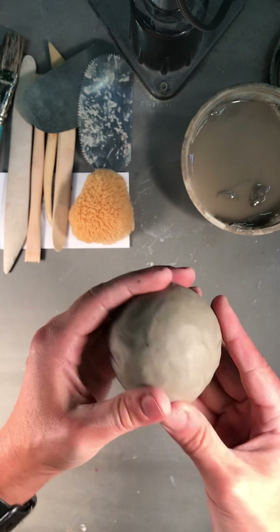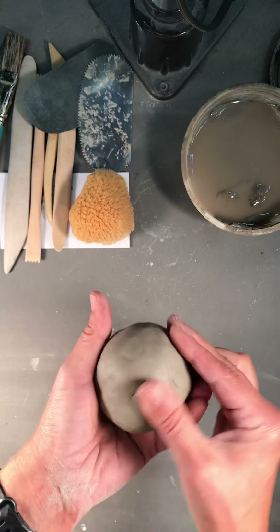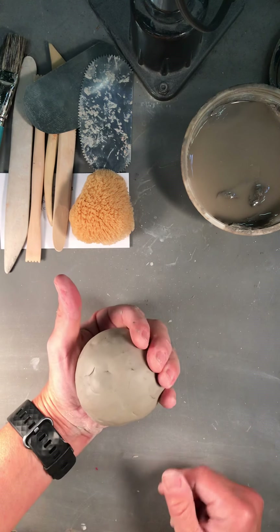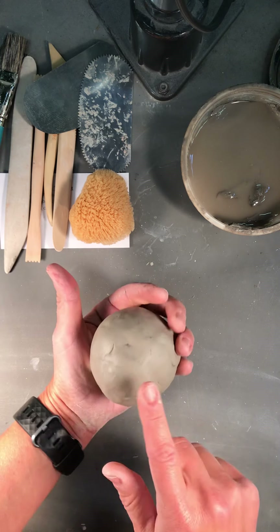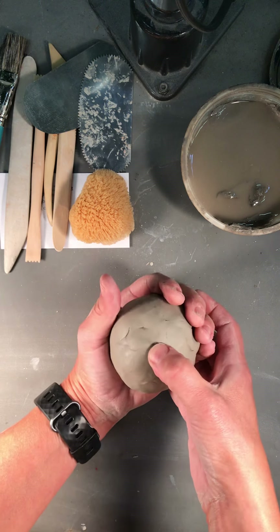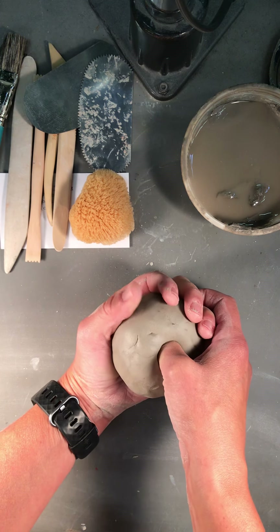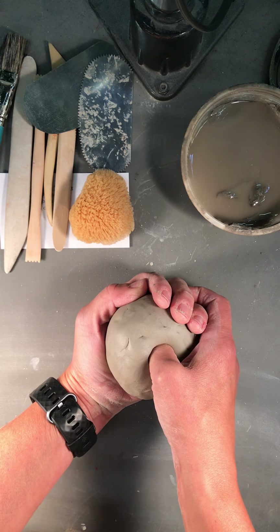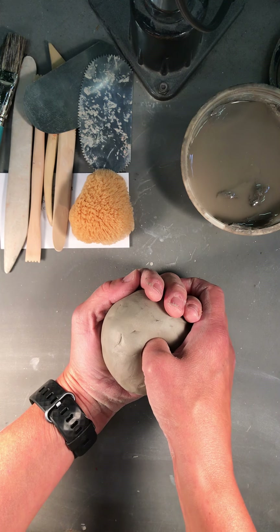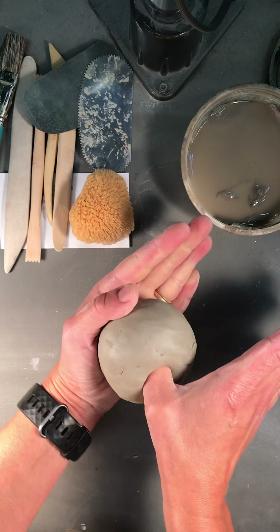Once I have it in a really round ball, I'm going to put it in my left hand and use my left hand as my molding area. Then I'm going to take my thumb and press it down into the ball of clay. I'm going to try to get within about a half an inch to a quarter of an inch from the bottom. If you go too far, just start again and try again.